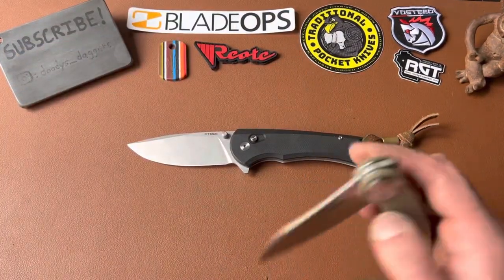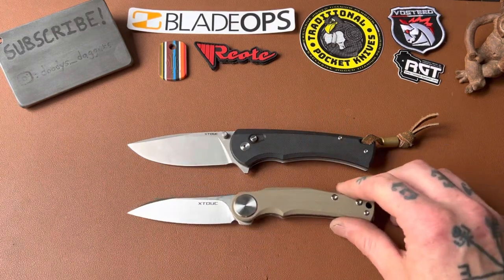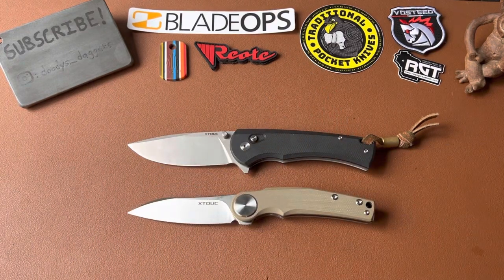X-Touk — bam, there we go. Thanks for watching, dudes. Please like the video before you head out. I'll see you in the next one. Peace.